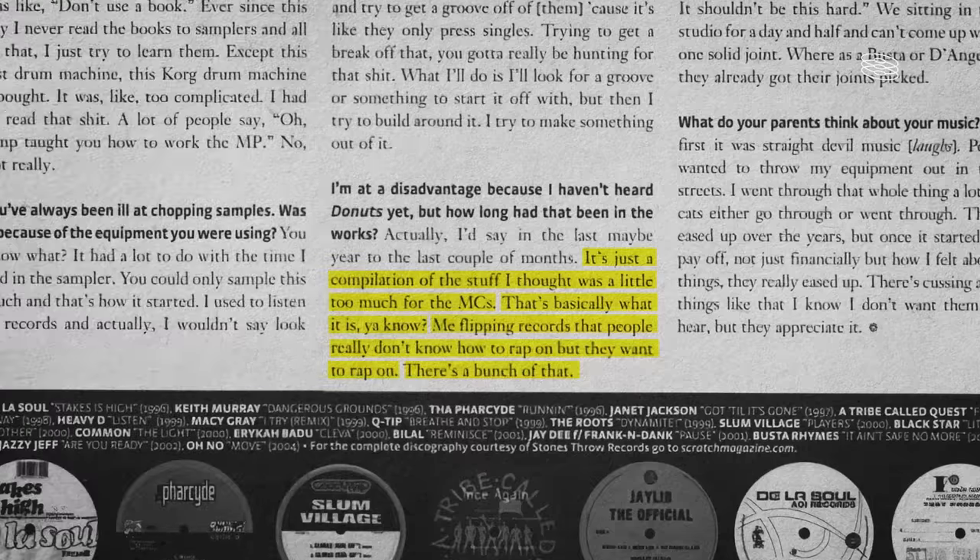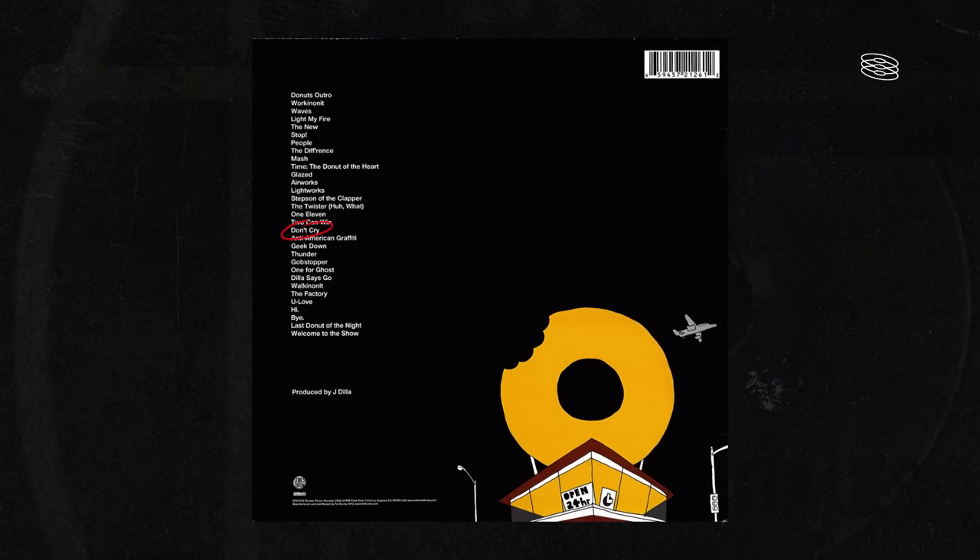How he made it from his deathbed and how these songs were the last messages to his loved ones — how truthful that story is, is up for debate. But the fact remains, he did speak through his music, and he did work on these tracks while battling the diseases that would ultimately take his life. The album was being worked on while battling a blood disease and Lupus, finishing up the album from his hospital bed. In his last interview granted to Scratch Magazine in November of 2005, he briefly spoke on the album: 'It's just a compilation of the stuff I thought was a little too much for the MCs. Me flipping records that people really don't know how to rap on, but want to rap on.' And one of the most unique and impressive beats on the album from a sampling perspective is Donut's 18th track, Don't Cry.